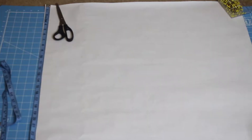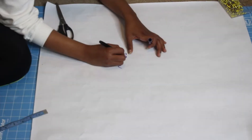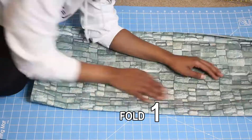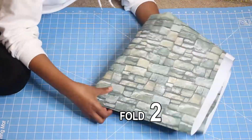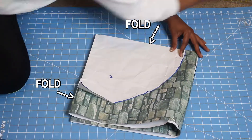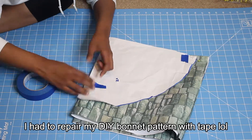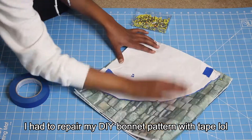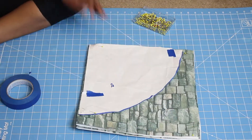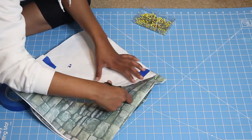I took my tape measure and wrote out the dimensions: 28 inches for the length and 27.5 inches for the width. Fold your gift-wrapping paper two times — this time instead of three — making sure the folds match up with the outside of the bonnet pattern. Place the bonnet pattern down on top of the gift-wrapping paper, pin it down, then take your paper-cutting scissors and cut around the bonnet pattern.